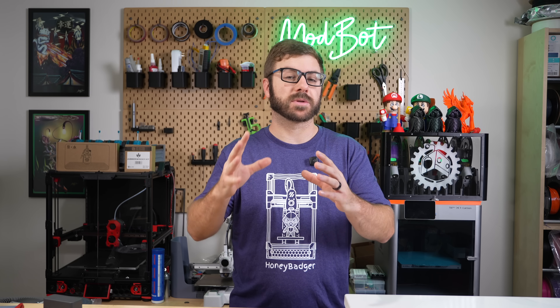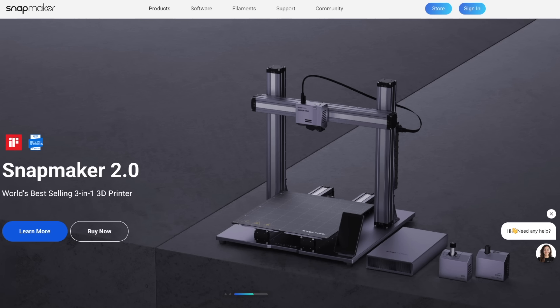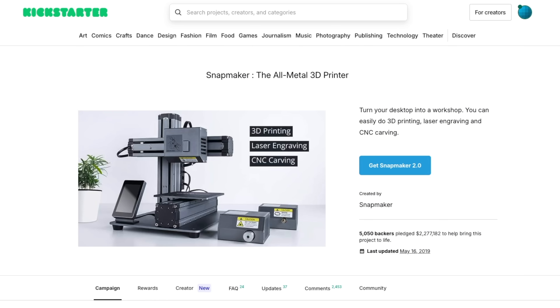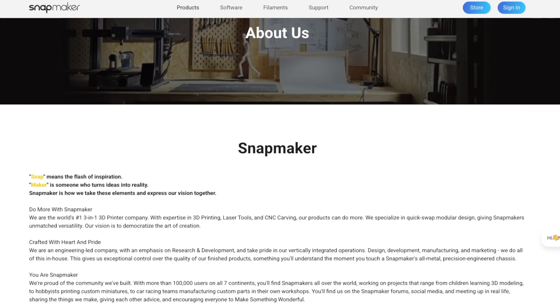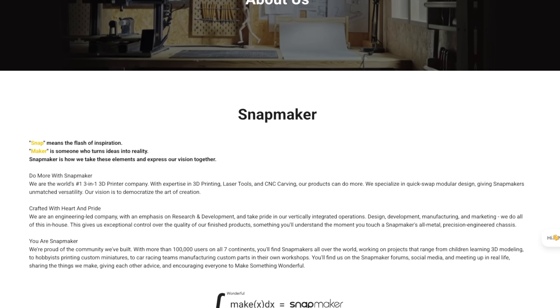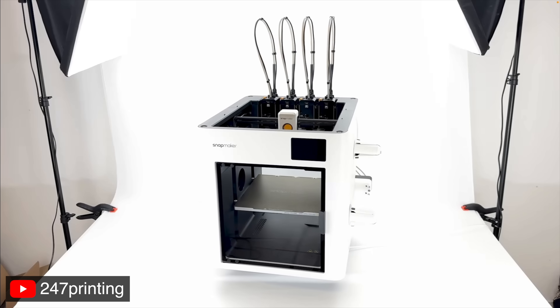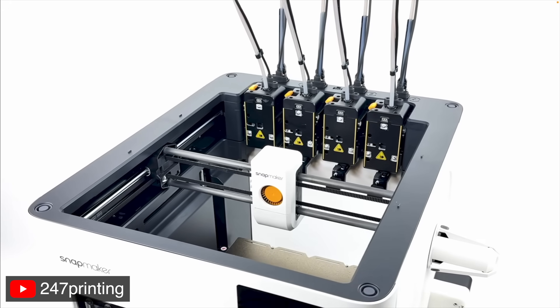There are a number of things I'm optimistic about with the U1. For starters, Snapmaker is no stranger to 3D printing or Kickstarters — they've had two other successful Kickstarters that they have been able to deliver on. With how long the company has been around, and really a company's reputation being everything, they have a lot to lose by not following through on what they've promised. Since the videos for the U1 launched right when the Kickstarter launched, I didn't get a chance to watch them prior to backing, but I've watched a handful of them since.